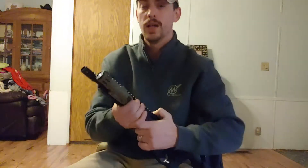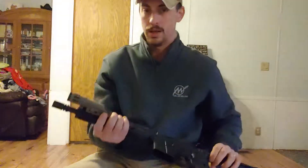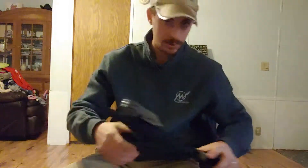Good morning YouTube. Let's get in focus here a little bit. So if any of you guys watched my last video, we got this WML light by Enforce. And it's a pretty bright little light. I just got it yesterday so I haven't had a chance to play with it a whole lot.